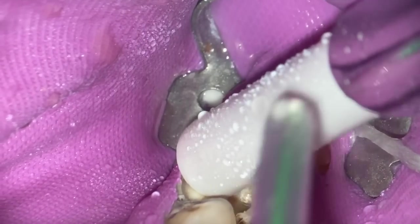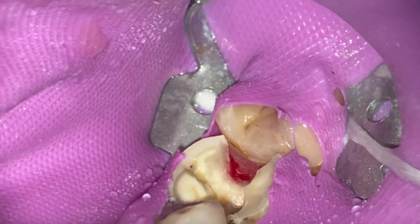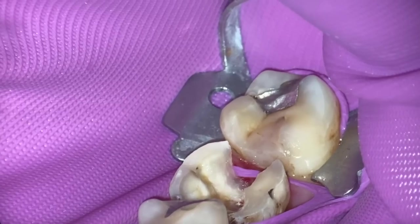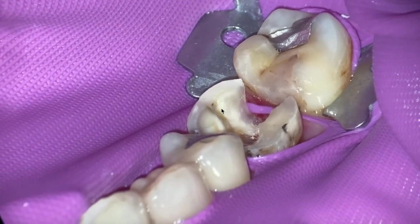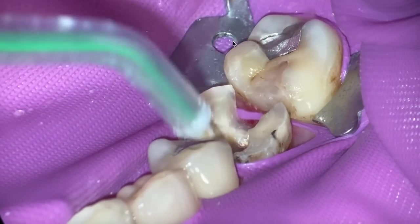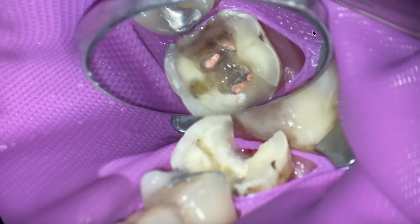That amalgam had probably been there 30 years — I have amalgams in my mouth still from when I was a kid. One of the things you can easily do, especially with nitrile rubber dams, is after your endo, just move the clamp back and the whole rubber dam moves with it.